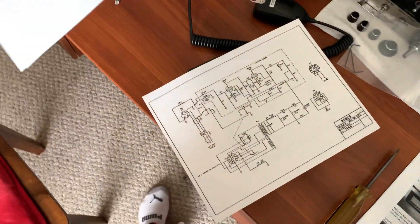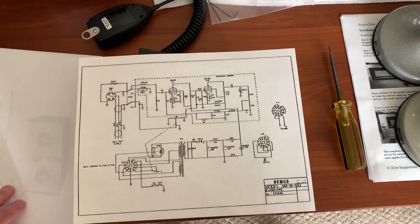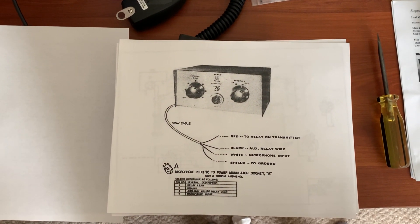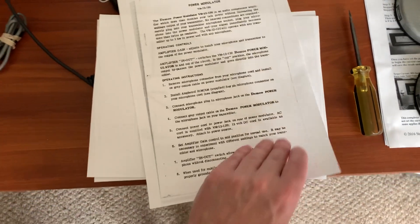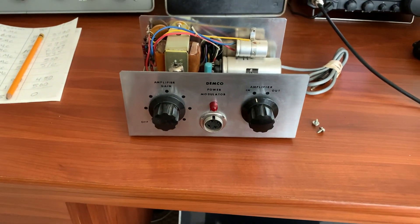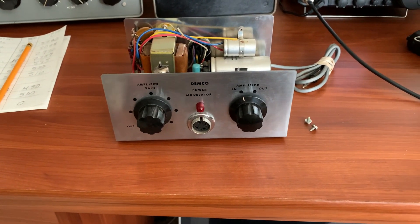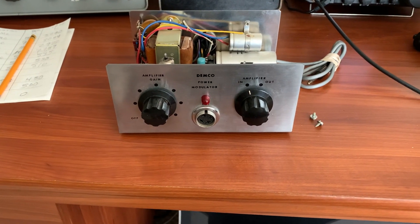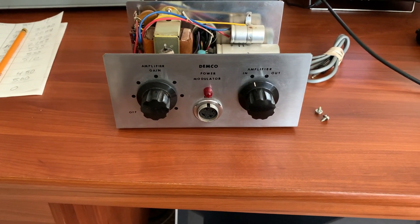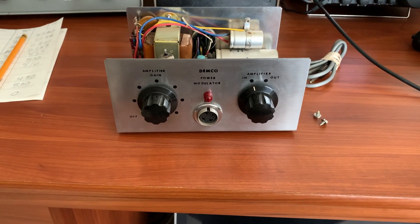I found a schematic for it, though some of the resistor values are a little blurry. I'll upload it online because it's kind of hard to find. The second page has all the information on how to wire it and everything. I had one of these many years ago and always wanted another one — now I finally found one. This was the final item I was trying to find. It's basically a mic preamp with a clipper, which is great. They should have called it the Dimco Mic Preamplifier — that would have been the proper term.